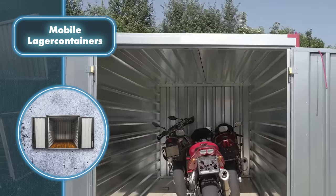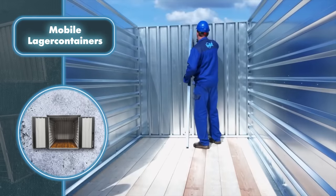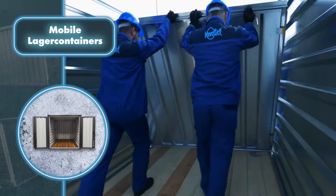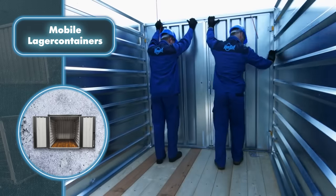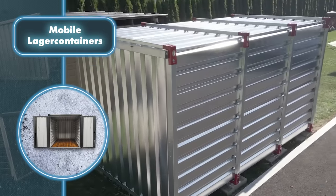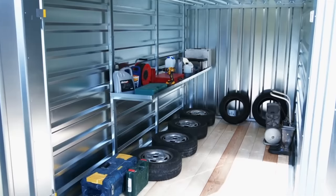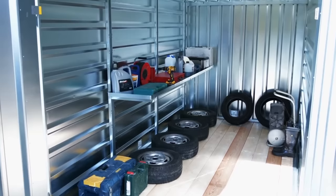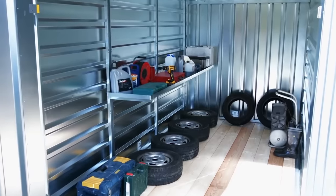The containers feature a wooden floor that's 1.2 inches thick and can hold up to 1,100 pounds per 10 square feet. The possibilities are endless — store gear, construction supplies, or tools, or transform it into a chill-out zone or workshop. If conditions inside aren't ideal, you can tweak the containers by installing air conditioning or heating systems.